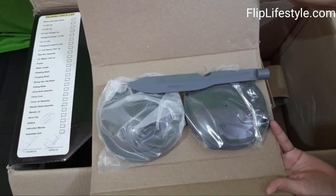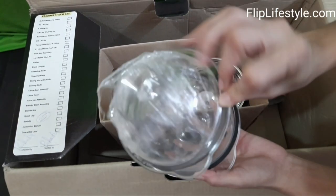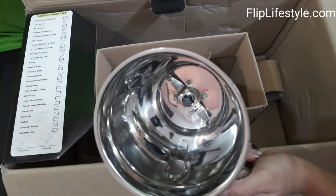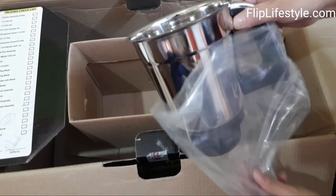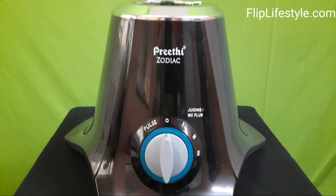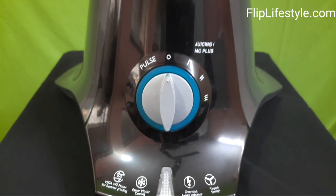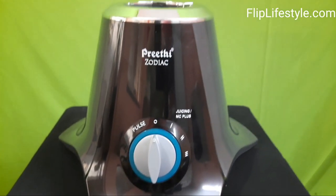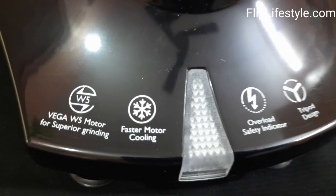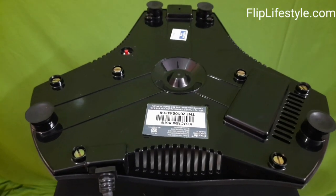These are the lids with spatula for the grinding jars. This is a chopper blade. This is the one-and-a-half litre wet grinding jar, and this is the one-litre dry grinding jar. The Preeti Zodiac mixer grinder has pulse and three speed gears — you can switch from zero to speed level three. The base unit has a 750-watt Vega W5 motor with faster motor cooling.